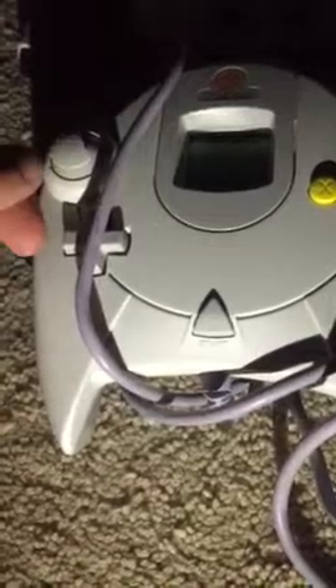Now let's look at one of the controllers. Sega was special and released all types of colors for the controllers — this one for example is red, but you can also get blue, green, yellow, and other colors. It has an analog stick, d-pad, start button, and A, B, X, and Y buttons, with triggers on the back. The cord also plugs in from the back. The standard controller looks the same but in white — that's what you'll get in the box.